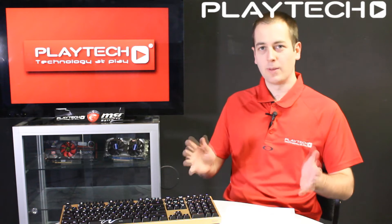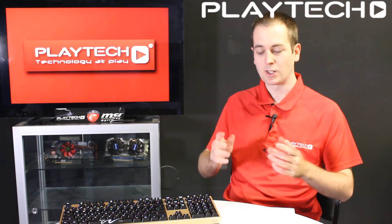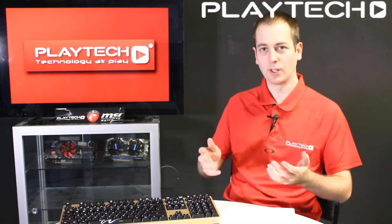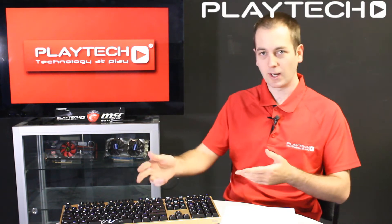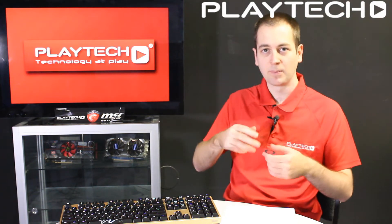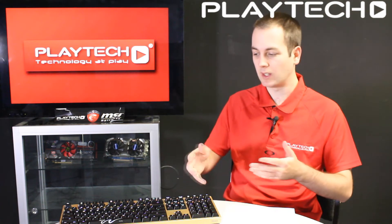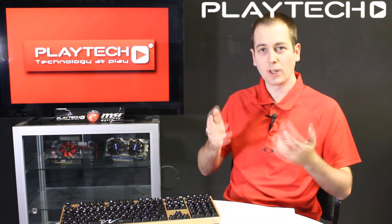So why would you even want a mechanical keyboard? One of the biggest reasons is typing speed. With a traditional membrane keyboard you have to press the key all the way down for it to register. With a mechanical keyboard the actuation point is halfway down, so you only need to push the key halfway. This can increase your typing speed by as much as 20 percent.